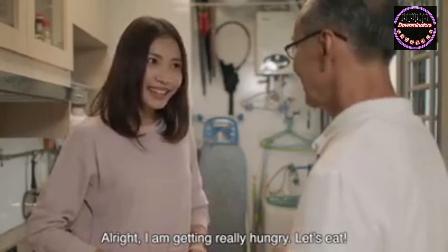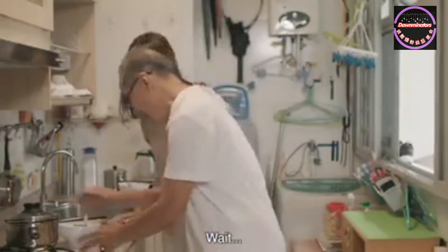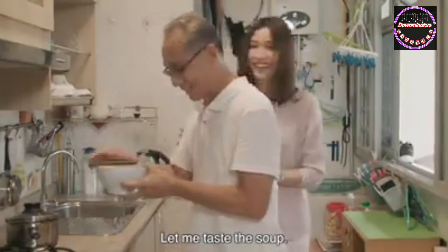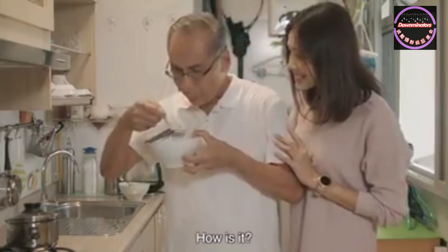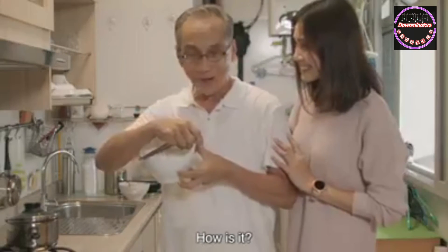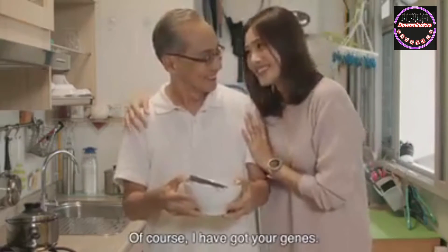Alright, I'm getting really hungry. Let's eat. Finally! Wait, let me taste the soup. How's it? The soup is nice! Of course, I've got your genes, right? Thanks!